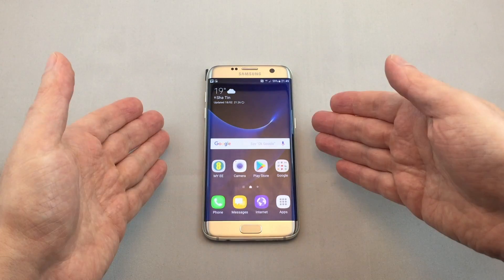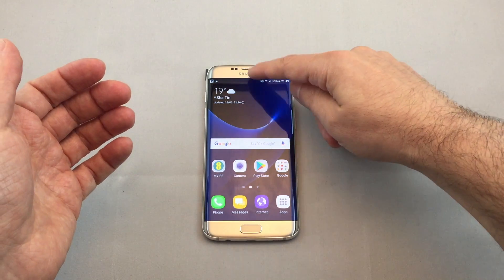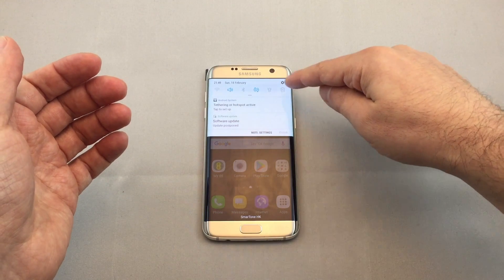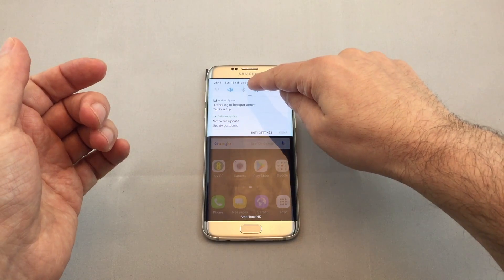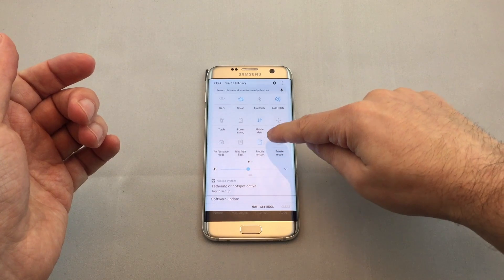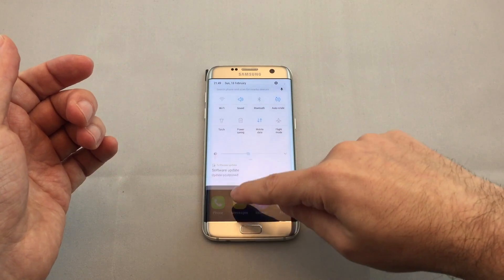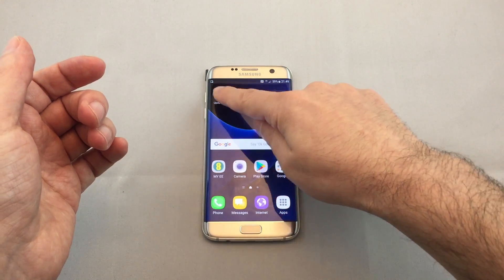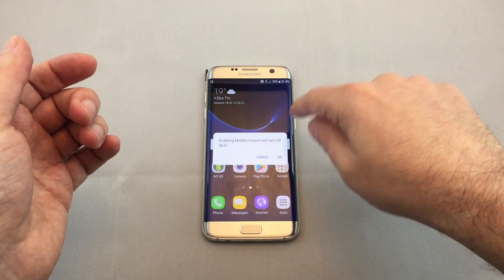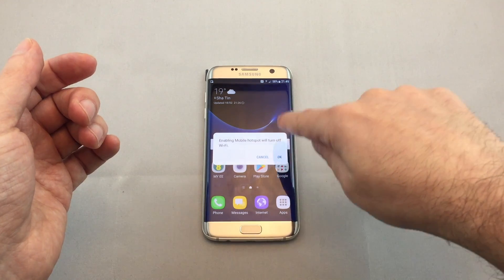Let's quickly show you how to enable or disable it using the shortcut menu at the top. From anywhere on your phone, if you just pull down, you'll see these shortcuts, but they don't include the Wi-Fi hotspot. Pull down further and you'll see it right there. If you touch it, it will enable or disable. Now it's off and you don't see the sharing icon up here.